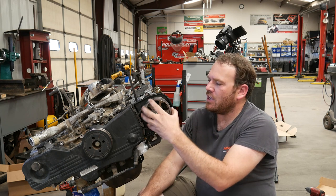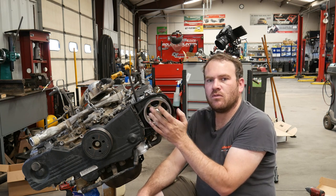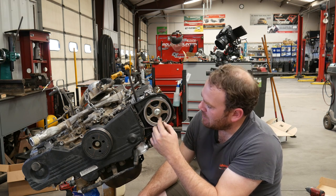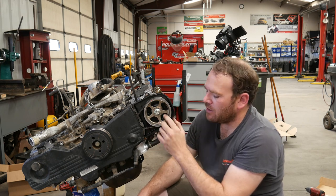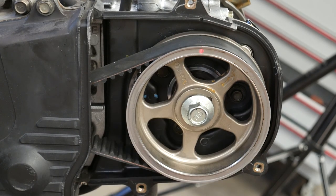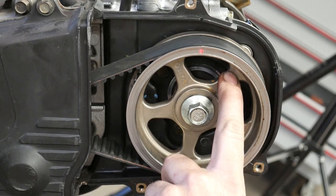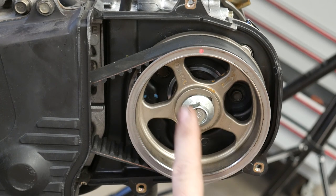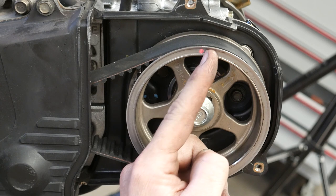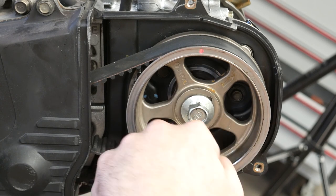We need to pull this one cover off to find out where our timing marks are at. So even though we put it on in the last episode, go ahead and take it back off. Our timing mark is still lined up with the timing mark in the cover, but we need this arrow to line up either straight up and down for cylinder number one, and then it goes in firing order — 90 degrees, 90 degrees, 90 degrees.